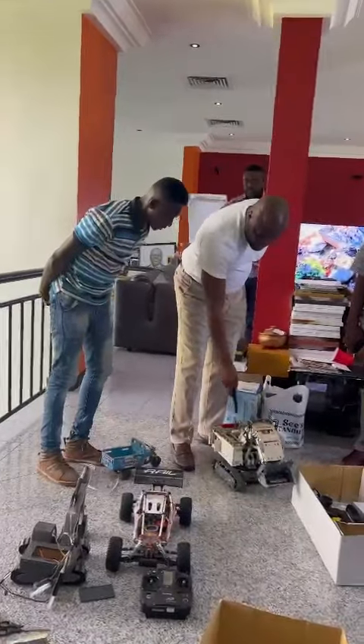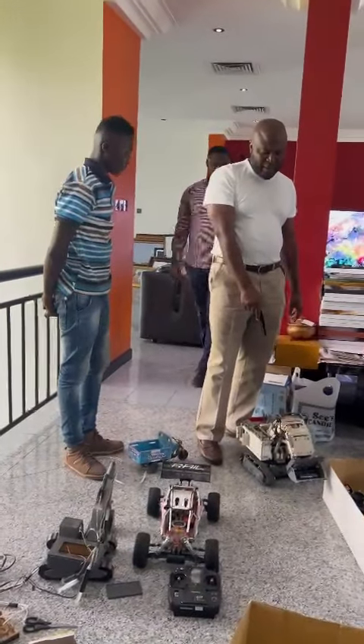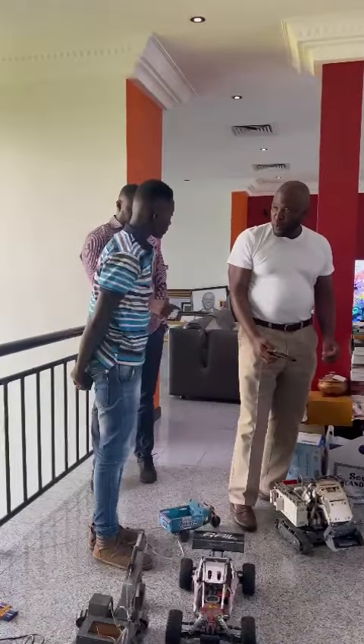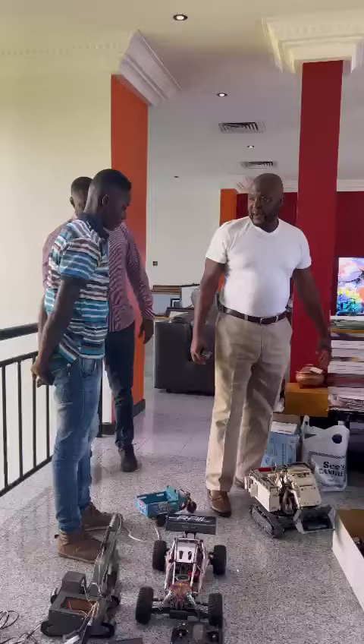These are them, you understand? So you learn how to break it and put it together. There's a child who put this together in less than — it's a Lego. So you can take it apart and then you can put it back again.